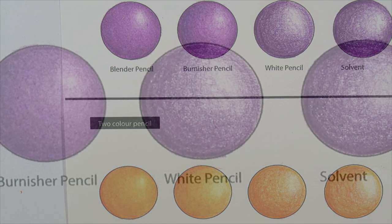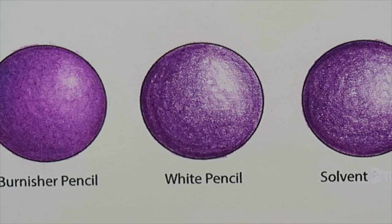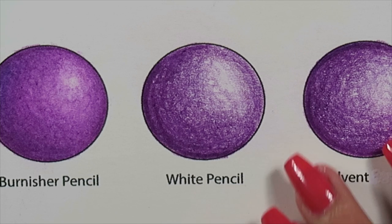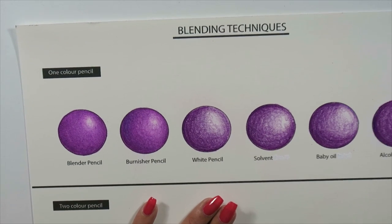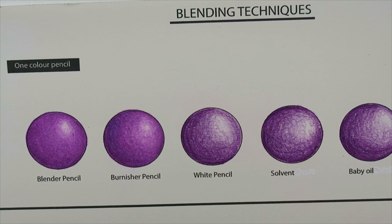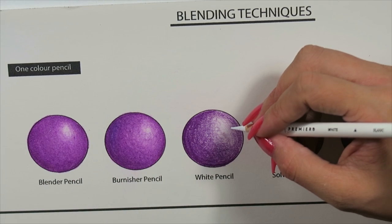The next thing is the white pencil as a blending technique. You can either use a white pencil or any lighter color than what's already laid down. What it does is actually lift the color already placed down, so this may look a bit more like a light purple after I'm done. When you use a white pencil it will burnish and blend like the previous techniques, but at the same time it's going to lighten the pigment already laid down. Same as before, we start from the center using the scumming method and work our way around.